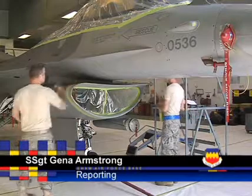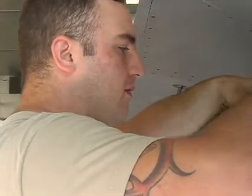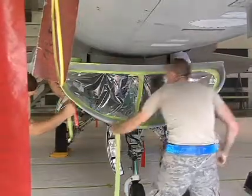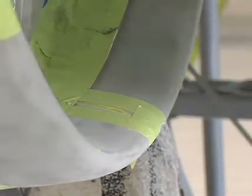These airmen are taping off the jet intake, much like anyone would get ready to paint a room — only they're doing so to target specific areas instead of avoid them. The intake needs frequent touch-ups because of its leading-edge design. Air is constantly passing over it and wearing down the four paint layers to the bare metal.